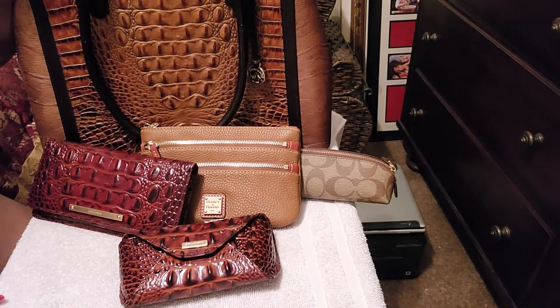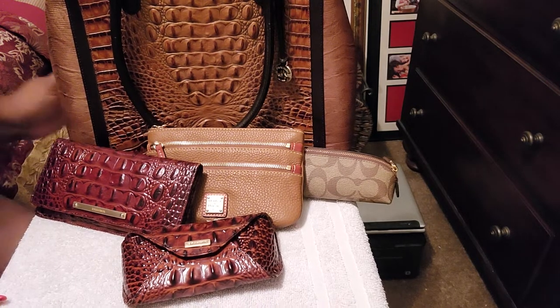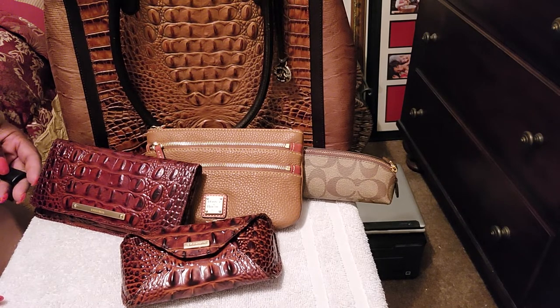So that is it, y'all. I just wanted to bring you my switcheroo and show my bag. If you guys have any questions or comments, please comment below. Thanks for watching as always. Bye-bye.